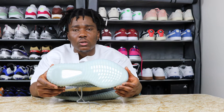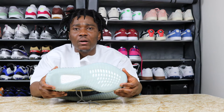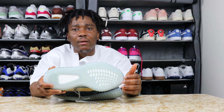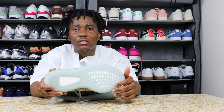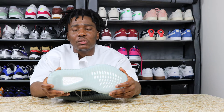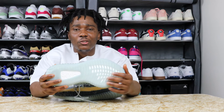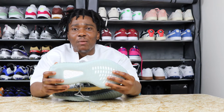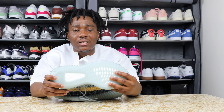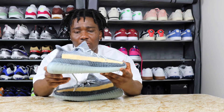On the outsole we have rubber and lots of Boost technology in the sole. One thing about the Boost technology is I think Adidas does this the best compared to any company — it makes the sneaker so comfortable, even when they put the Boost in their slides. I think they do the comfort thing better than Nike. You can decide if you think Nike Reacts are better than the Boost, but to me I think the Boost is better than the React technology Nike uses.